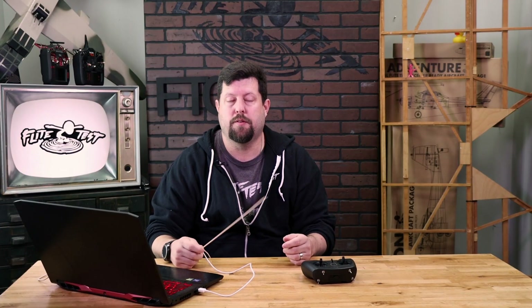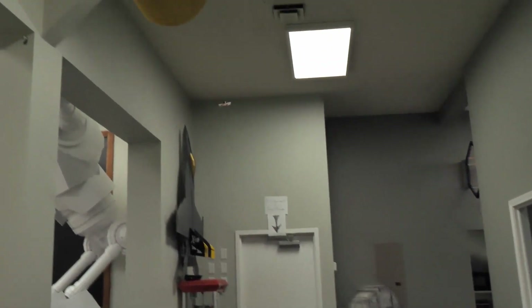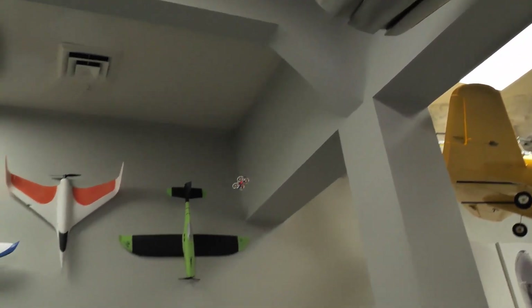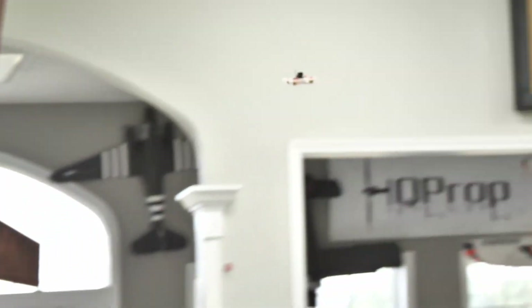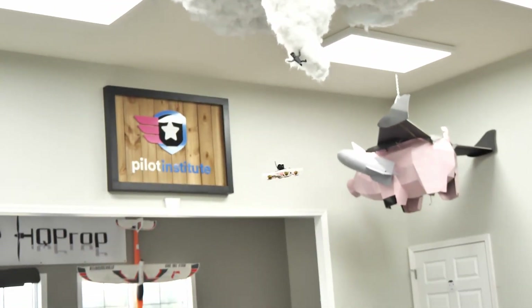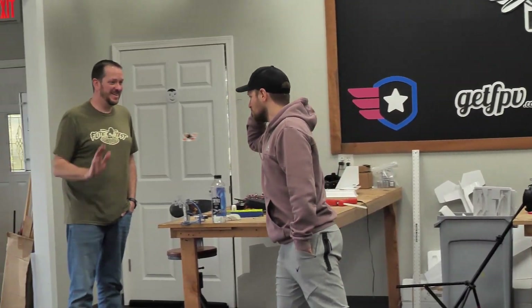One tip if you're using Betaflight: make sure that you don't go in and update the firmware on this Whoop. We have a special tune that we got straight from Jesse at Tiny Whoop. All the firmware and everything is set specifically to handle beginner, intermediate, and advanced flyers. You can make mild changes within Betaflight, but we do not recommend flashing it without talking to tech support first.